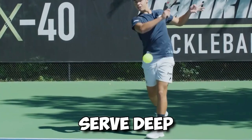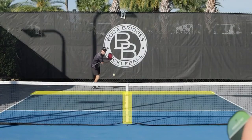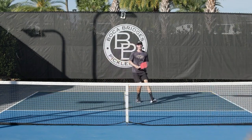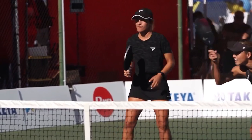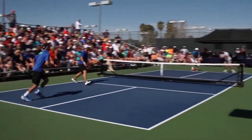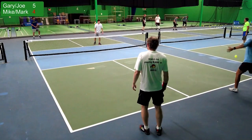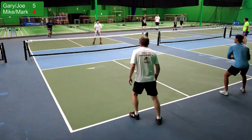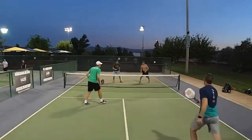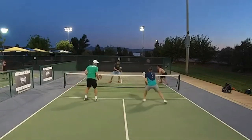If your opponents are hitting powerful deep serves at you, the most effective strategy is to use a compact stroke while moving through the ball with your legs. Shorten your backswing and start a bit behind the baseline. This will give you room to move forward before you strike the ball and will give you more power when you do hit it. Even though you want to achieve a deep return, this does not imply that you need to increase the amount of power you apply. If you reduce your backswing, you'll be able to strike the ball more frequently in the middle of your paddle, and as a result, the ball will have an increased amount of force. Increasing the height of your return also helps you get the ball deeper and buys you more time to make it to the kitchen line.